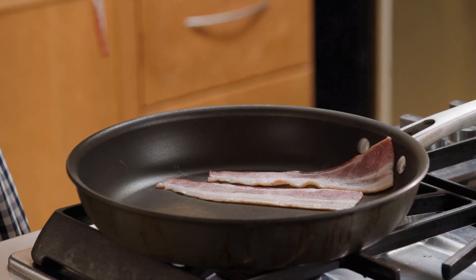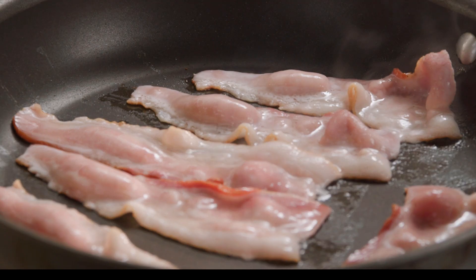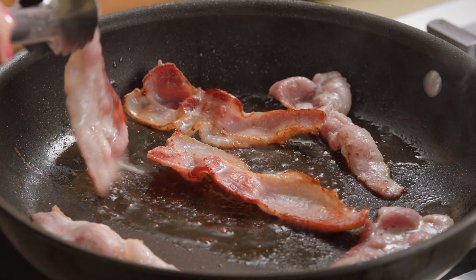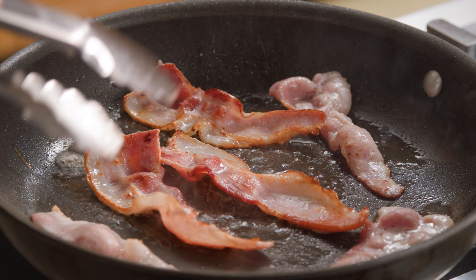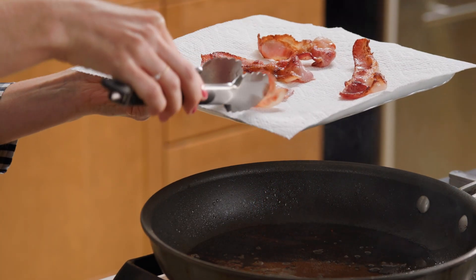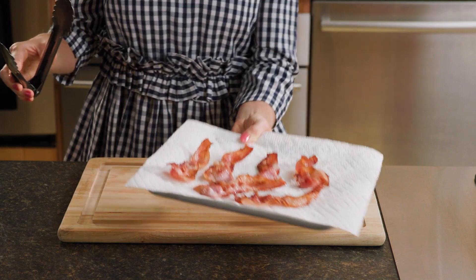After that, heat a large skillet and cook six slices of Hy-Vee center-cut bacon over medium heat for five to eight minutes, or to desired crispness, turning halfway through. Transfer the bacon to paper towels to drain, then discard the drippings.